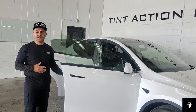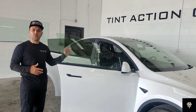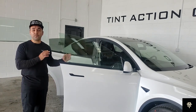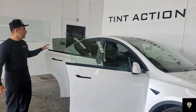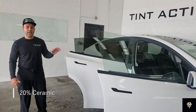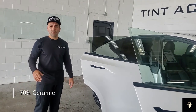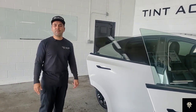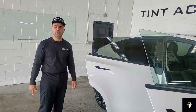We're going to start with the window tint on this Model Y — all of the sides, the rear, and then the front windshield. For the front two doors, we're going to do 30%. The rear doors, we're going to do 20%. And then the front windshield is going to have 70%. We're going to be doing all this with our Suntec Ceramic. The ceramic film is the best film in the tint industry because of its high infrared heat reduction.